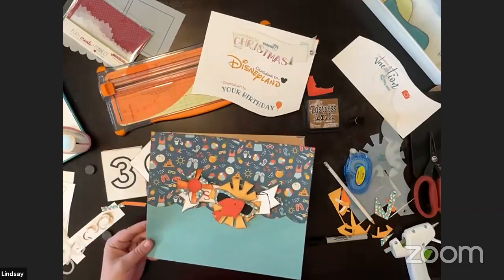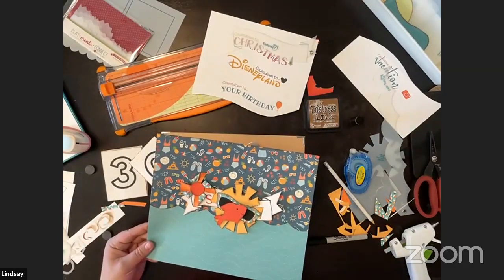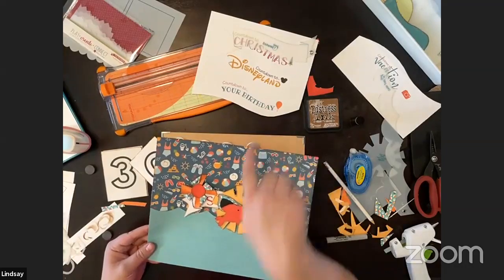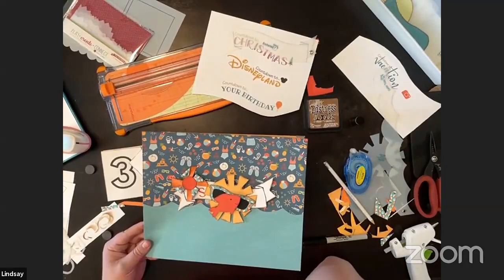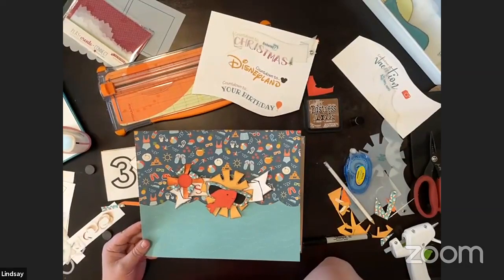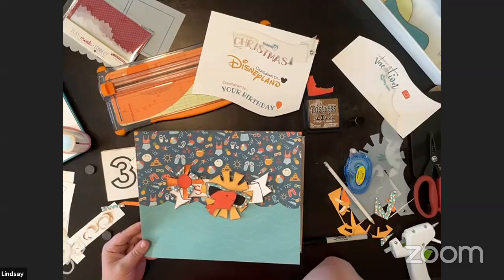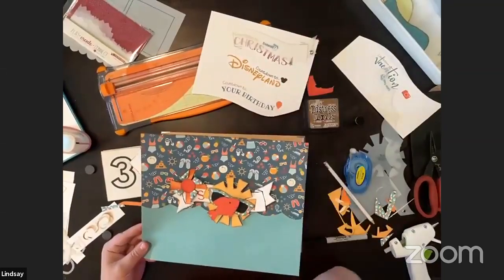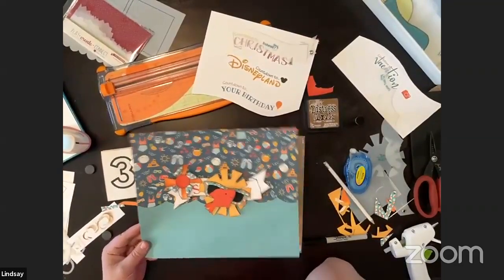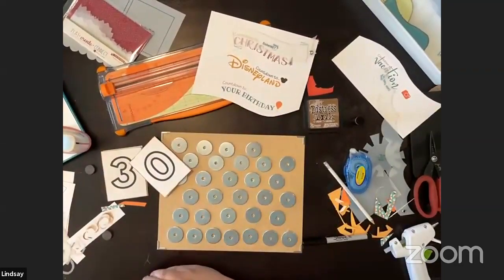I'm going to make a couple more samples — just Disney with you today, and hopefully this weekend I'll do the others and send in photos for the blog post. I'd love to see what you guys make. Susan said depending on level of interest she'll do more banners for fall and different themes. Let's do the Disneyland countdown — let me grab my paper.